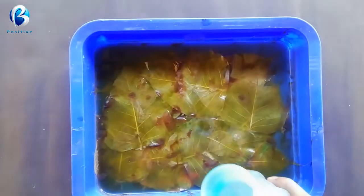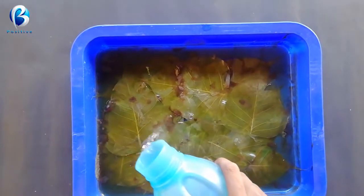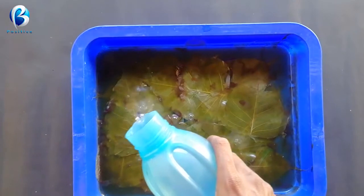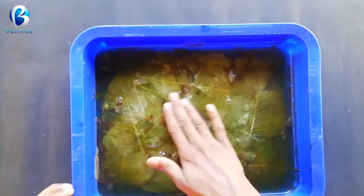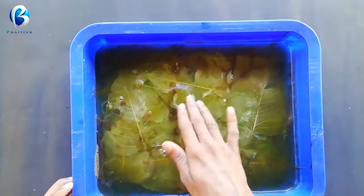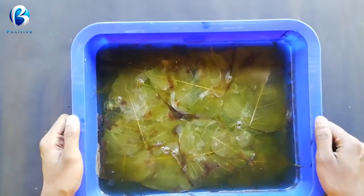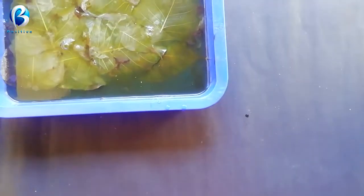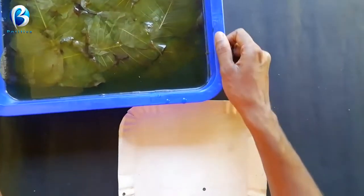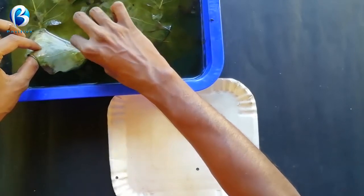We are going to roll a little of the leaves, as well as go on a little green layer, and roll it a little more. Now we are going to keep it and click on it.